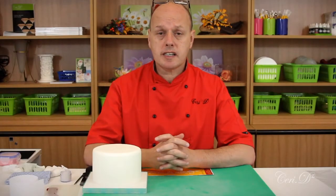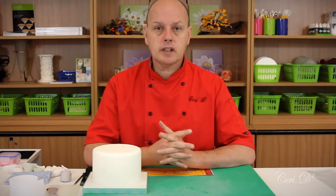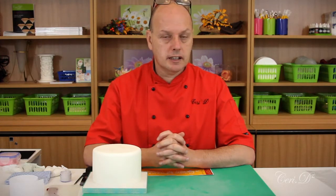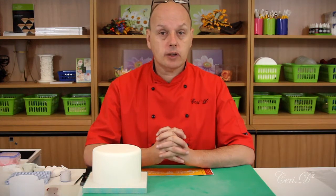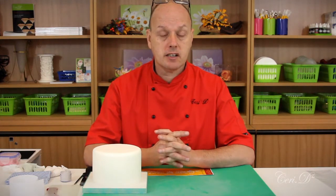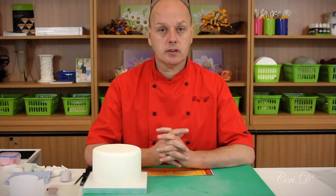The first thing we're going to do is stencil the side design onto the cake. Stenciling is quite a tricky art. I don't really like stenciling onto round cakes and I'll explain why as we go along. A flat surface like a square cake on the top is far easier to stencil than a curve, but we're going to do this just to show the difficulties and things to look out for.